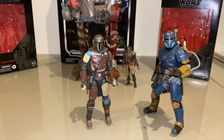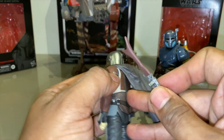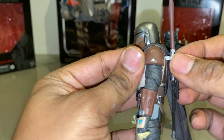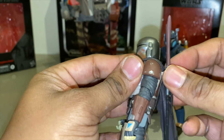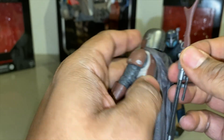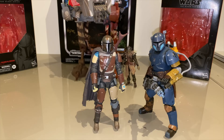Guys, hope you liked this review — it was a long one — of these three Mandalorian figures. As soon as I get more, I will do an updated video. I'm gonna try and pick up IG-11 because I feel stupid for not having him. Probably gonna do a video on all the stuff I picked up over Black Friday. Hope you enjoyed the video — we'll catch up with you soon. Peace.